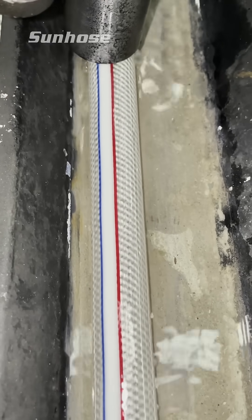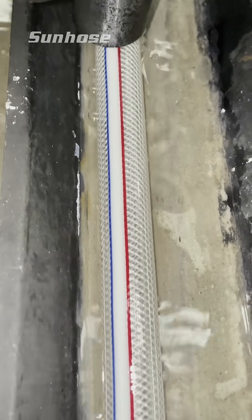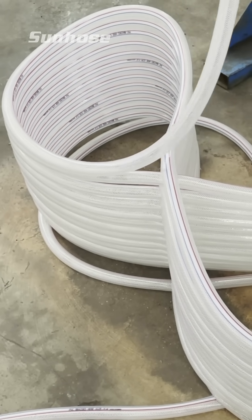Next, the clear reinforced hose passes through a printer, where key information like product specs, size, and brand are printed directly onto the hose, all in real time.